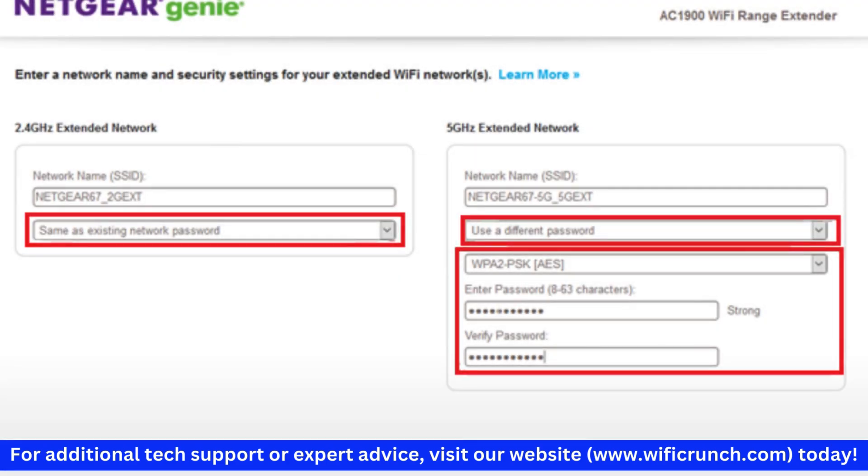You can customize the SSID and security settings for the extended network. Configure these according to your preferences, or use the same SSID as your main network for seamless roaming.